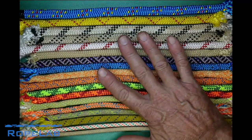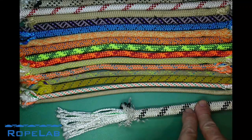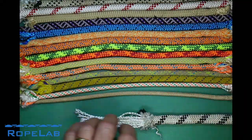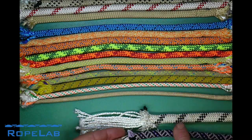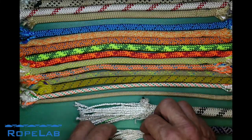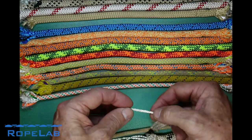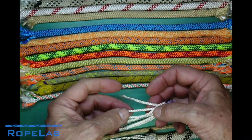Now just looking at the construction — this Edelrid semi-static rope has a nylon sheath and a nylon core which is made up of many twisted bundles of individual fibers. This other rope is also an Edelrid rope, but it's a dynamic rope which has still got a nylon sheath and a nylon core. But if I expose the core here, you'll see that each of these bundles rather than just being a bundle of roughly parallel fibers with a slight twist, actually has a lot more twist to them — I've got to untwist it that far to get these to separate.